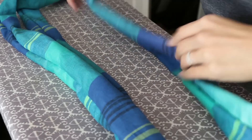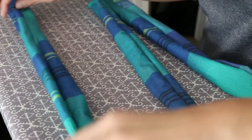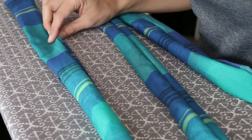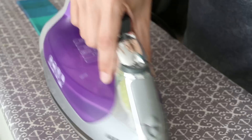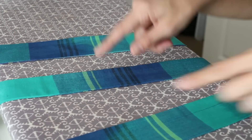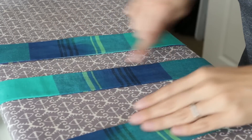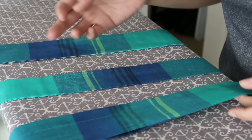Once your straps are all right side out — this should be the right side of your fabric — give everything a nice good press. Now that all of our straps are pressed, we're going to take them back over to the sewing machine and do our top stitch, and make sure that our openings all get closed up.